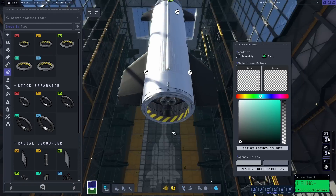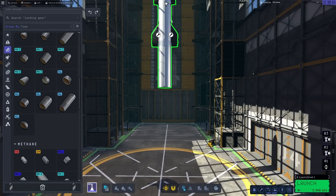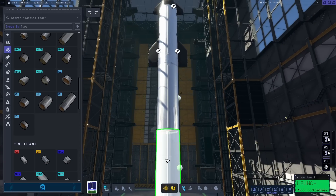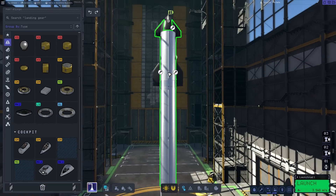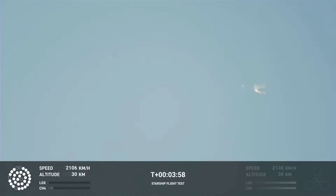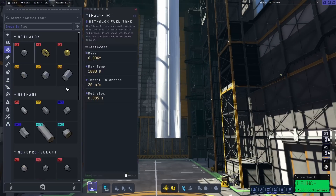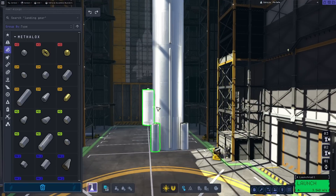Finally, onto Super Heavy — the first stage that in real life is twice as powerful as the Saturn V. First off, and this is very important: the decoupler. Because unlike real life, we want Starship to separate from Super Heavy so it can make it to orbit. Underneath this, an extra-large probe core, and then two of the largest extra-large tanks stacked on top of each other.